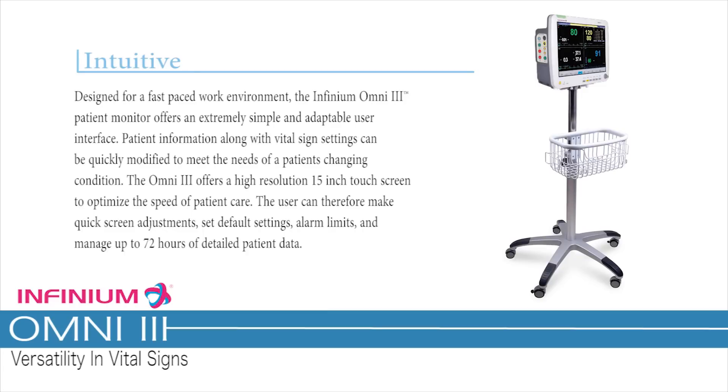Intuitive. Designed for a fast-paced work environment, the Infinium Omni 3 patient monitor offers an extremely simple and adaptable user interface. Patient information along with vital sign settings can be quickly modified to meet the needs of a patient's changing condition. The Omni 3 offers a high-resolution 15-inch touchscreen to optimize the speed of patient care.